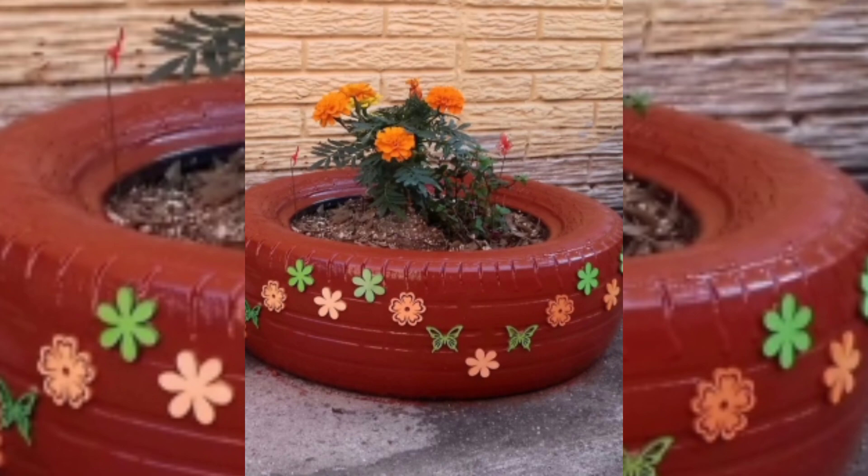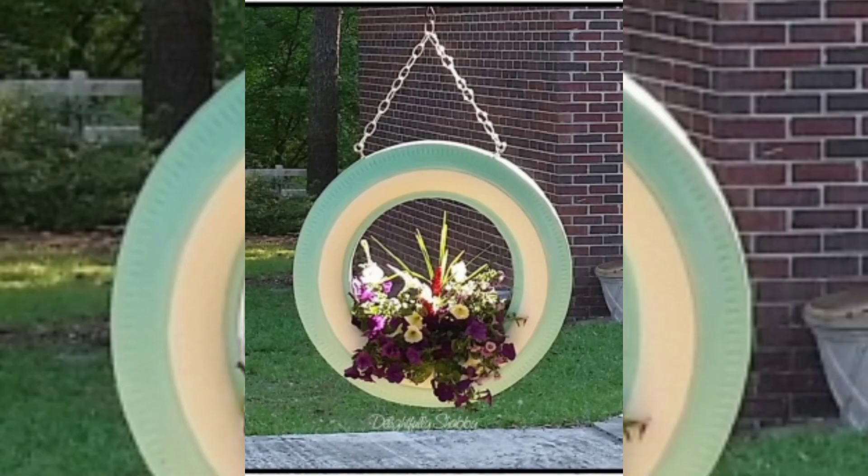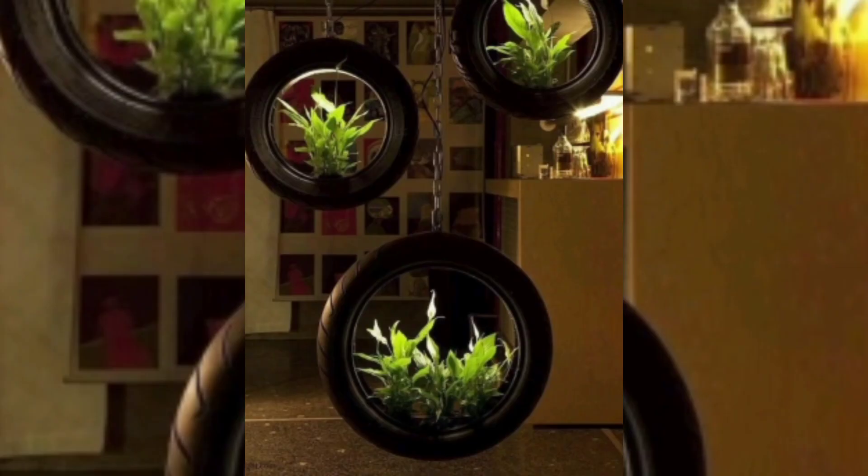You can paint tires in different colors like yellow, purple, maroon, and brown. You can also add some patterns like flowers, and you can paint them in green and blue colors. You can do all the tires in different types of colors, and you can hang them just like in a wave or swing arrangement and use them for plants.